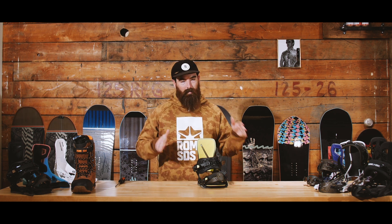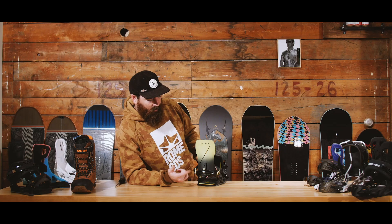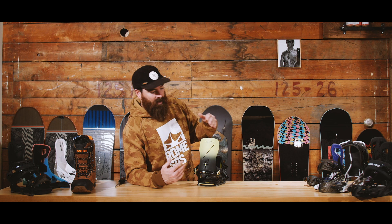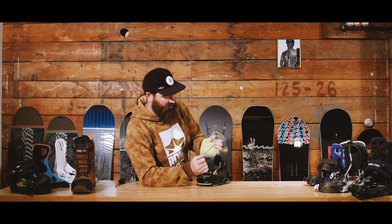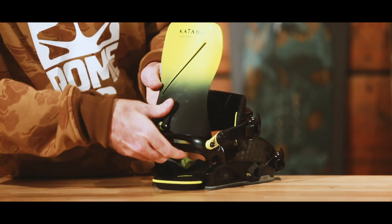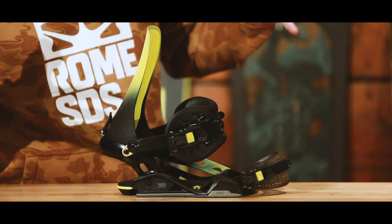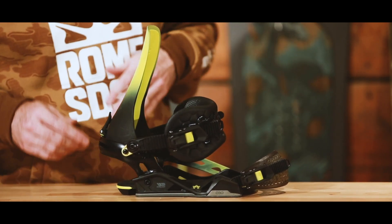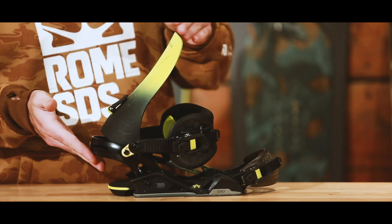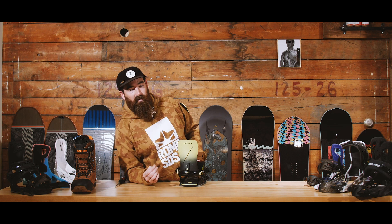Next, check your forward lean adjustment, or FLA. All bindings will have a forward lean adjuster on the highback. Pinch it open to see the full array of movement. Maximum forward lean at the bottom gives the most responsive setup possible — a lot of pipe riders and those who want a bend in their knees prefer this. A more upward setting gives a more playful feel. Not everyone needs forward lean, but if you want it, it's there at the tip of your fingers.